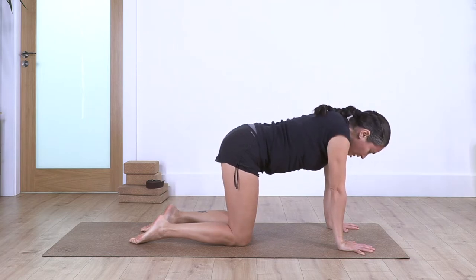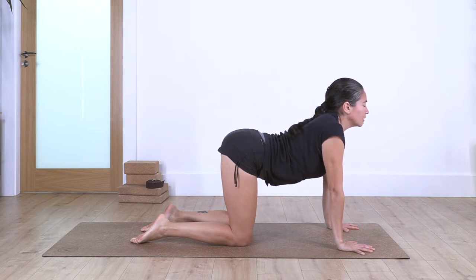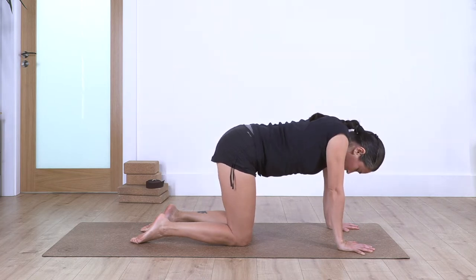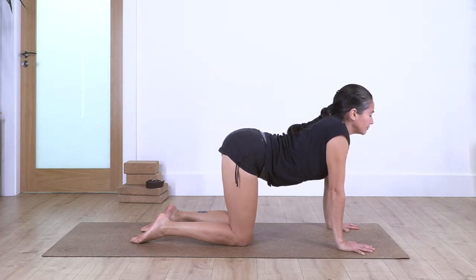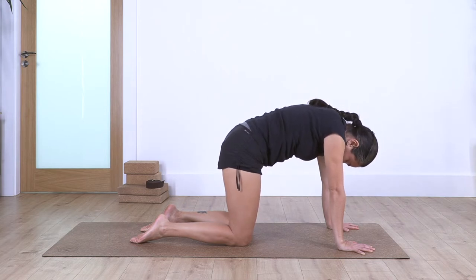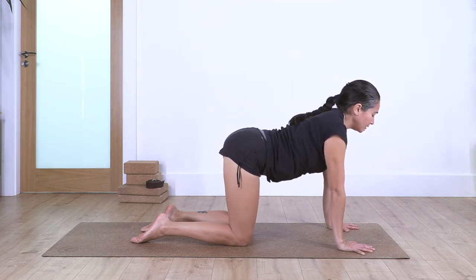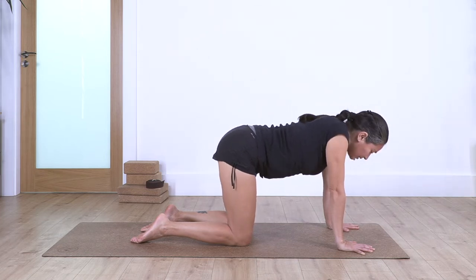Exhale, move your tail out and back, lift the chest, bring your arm to your butt. Again: inhale and exhale. Let's go for two — inhale and exhale. Last one — inhale and exhale.